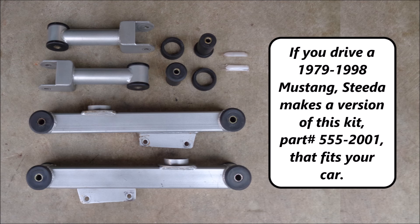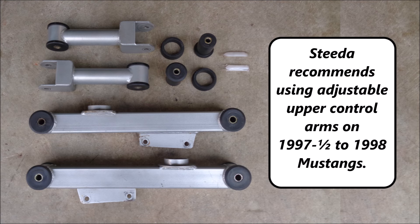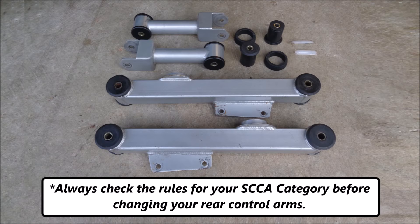If you drive a 1979 to 1998 Mustang, Steeda makes a version of this kit, part number 555-2001, that fits your car. Steeda recommends using adjustable upper control arms on 1997 and a half to 1998 Mustangs. Always check the rules for your SCCA category before changing your rear control arms.